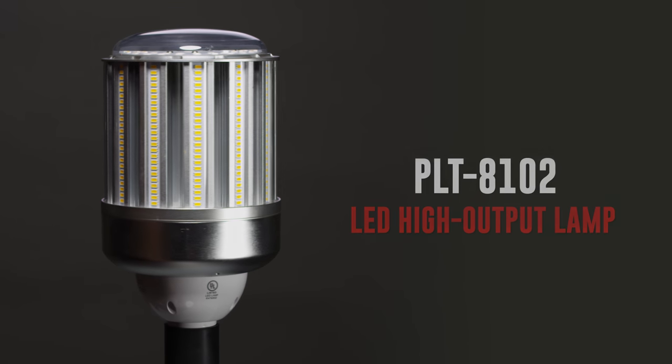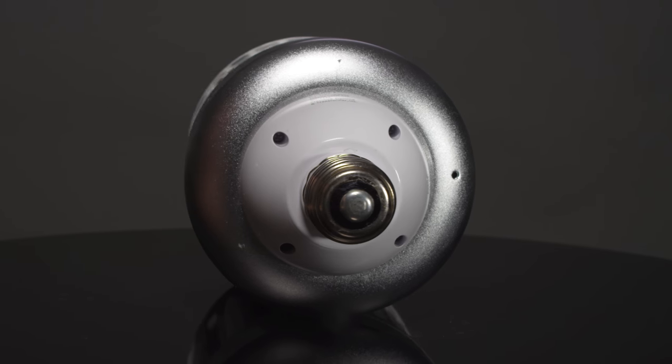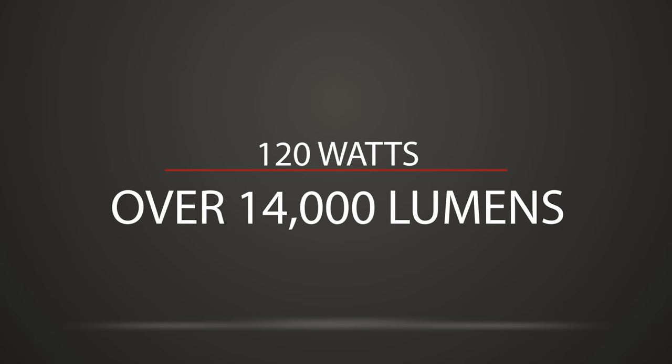Today, we're covering the PLT8102 LED High Output Lamp, also called a corn light or post-top light. This model uses only 120 watts to produce over 14,000 lumens.